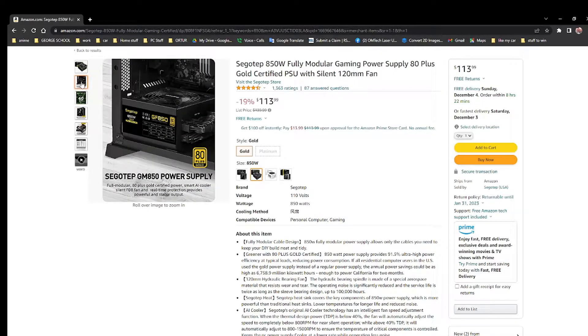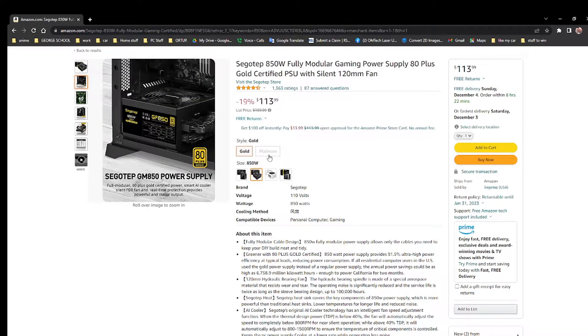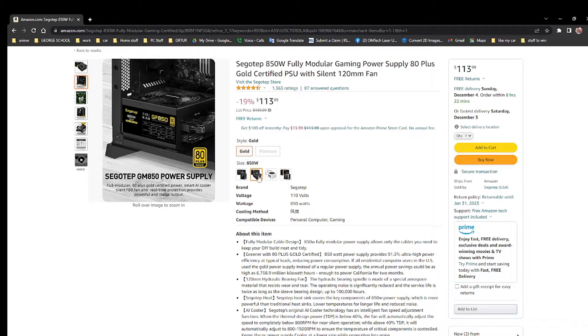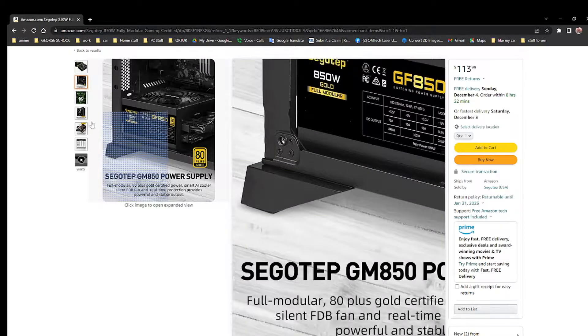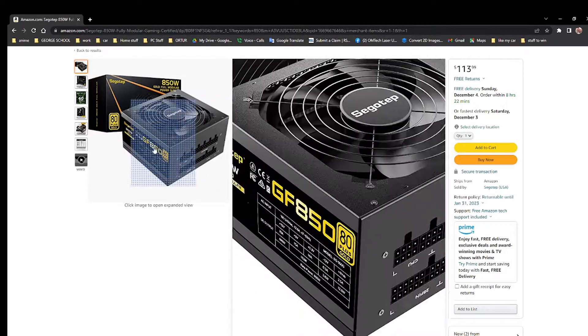They have a lot of models — 750, 850, 850 White, 1250, and even a Platinum tier. We are choosing the Gold 850W, which is more than enough for our build, but we like to always have some extra power. If we end up getting something bigger in the future, it'll be easier to just replace the power supply — all the cables will match, so you can just swap it out.